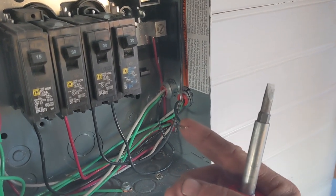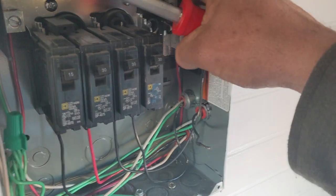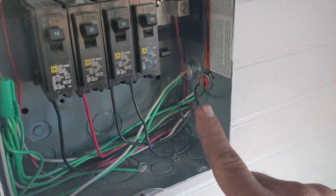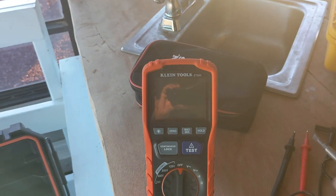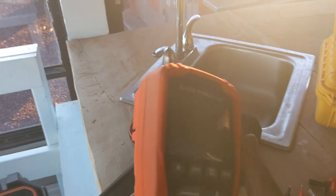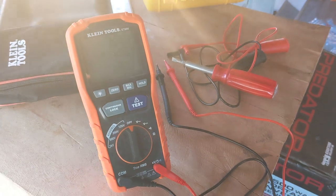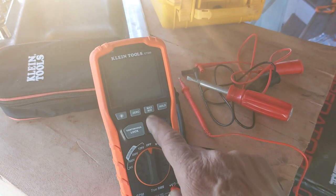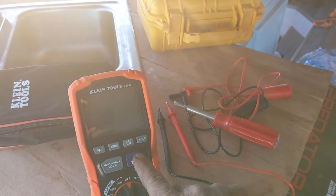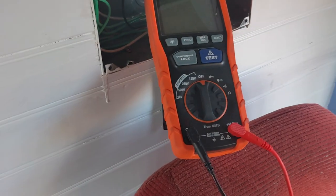This is the line coming in from the 30-amp receptacle outside. I'm going to hook an insulation tester up to this, to the neutral, and to the ground, and let's see if there are problems with the insulation on this wire that we can't see. Let me tell you briefly how this meter works.